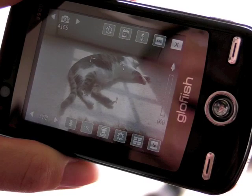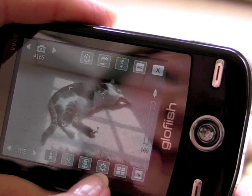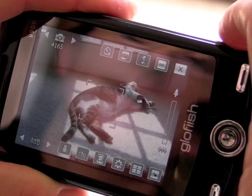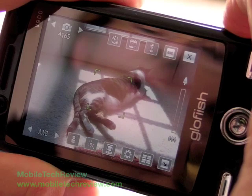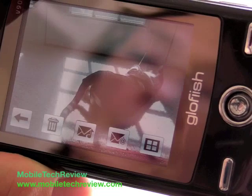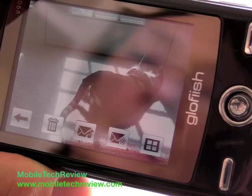The V900 has a three megapixel camera. The camera application uses the entire screen as the viewfinder. There are a variety of on-screen controls where you can set brightness, where the file is saved, exposure, file size, and more. To take a picture, press the camera button, press it halfway to focus. When it turns green and plays a sound, you know it's safe to take the picture. You can turn off the incredibly loud shutter sound. It takes the picture very quickly, and the autofocus is average for an autofocus camera phone.